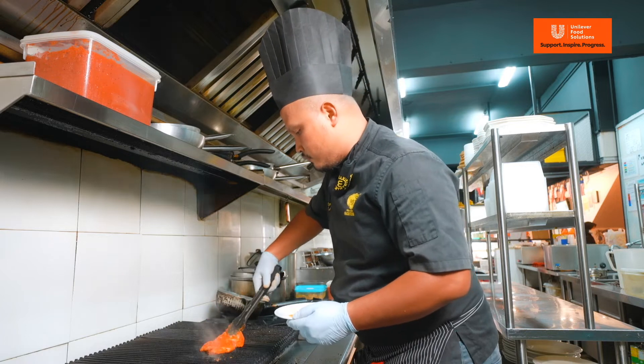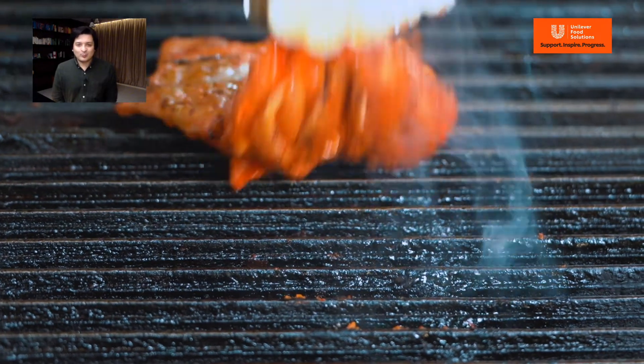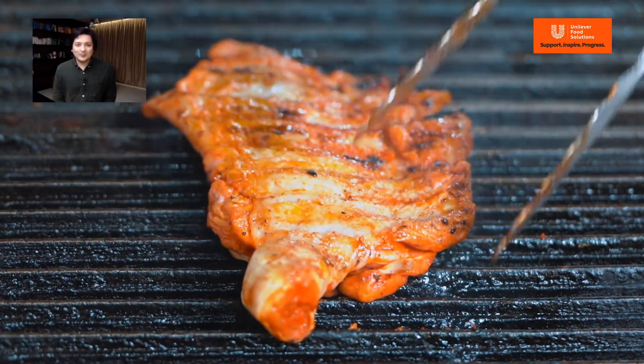After marinating the chicken, grill it for 5 minutes. Then we set it aside.